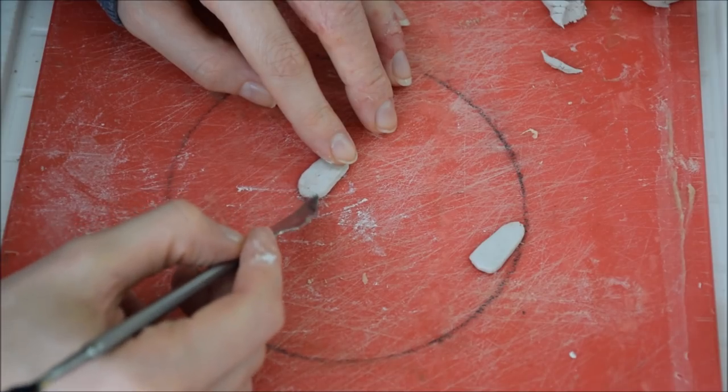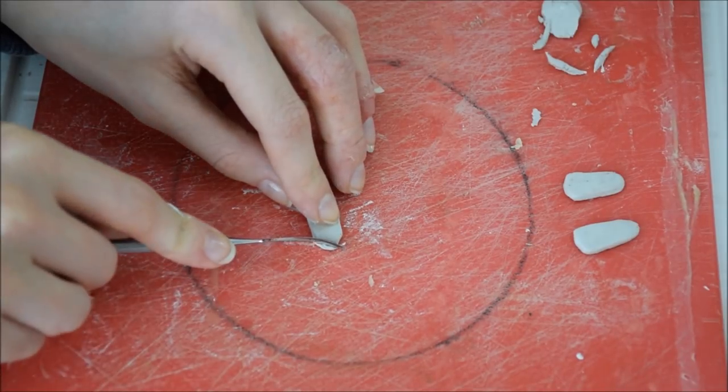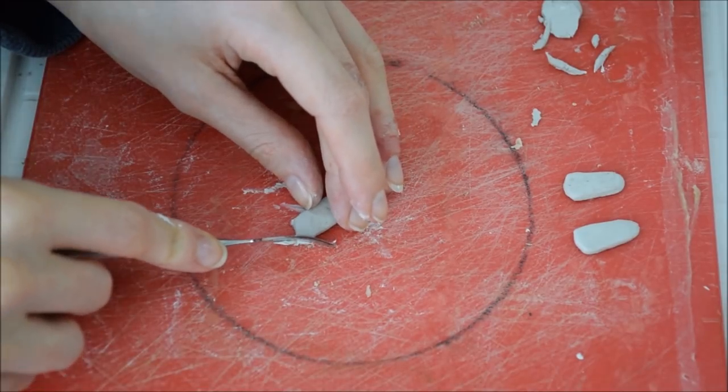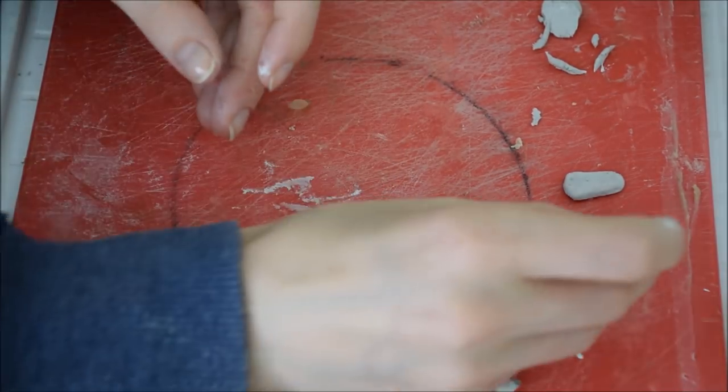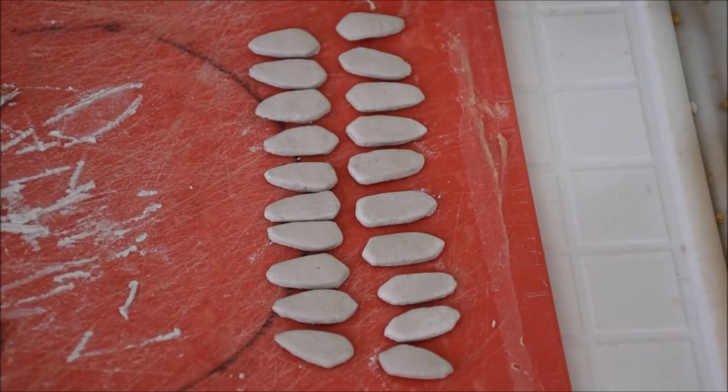His chompers are a little jaggedy but pretty rectangular in shape, and I made them relatively flat so that they'll sit well in the gums we make and won't stick out too far. This is another tutorial where the reference images are going to be your best friend at every single step. Also, I suggest making more than you think you will need.